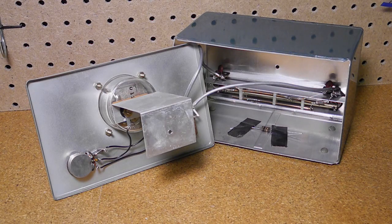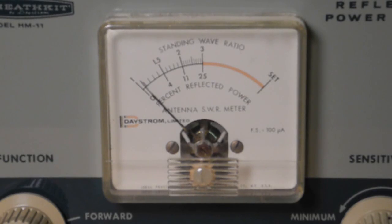Inside you can see the circuitry, which is all point-to-point wiring. It doesn't have any active circuitry. It's powered by the radio energy from the transmitter and does not need any power source of its own. It uses a 100 microamp meter, which is marked Daystrom Limited — that was the parent company of Heathkit at the time.